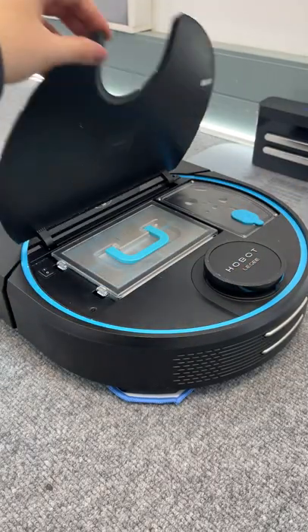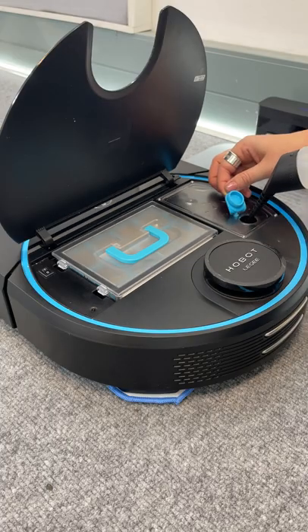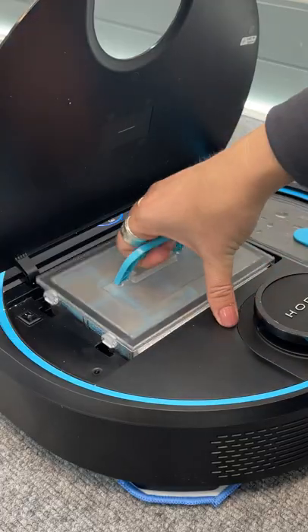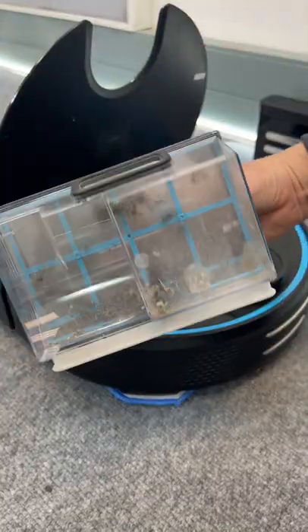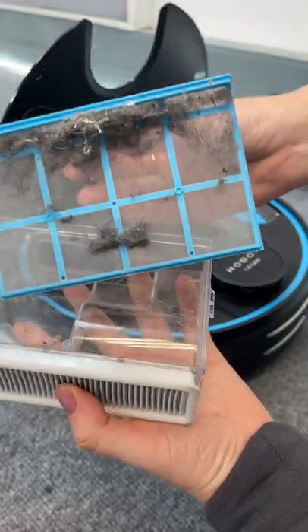Once you lift up the lid you can access the dust catcher as well as the water tank. What's so cool about this water tank is when it runs out of water and needs topping up, Leggy tells you using her voice. You can also quickly open up the dust catcher, remove the filter, and just empty out all the nasty bits in the dustbin.